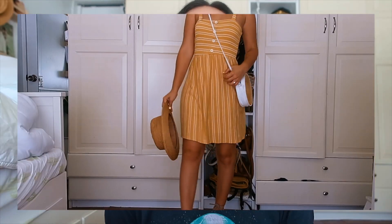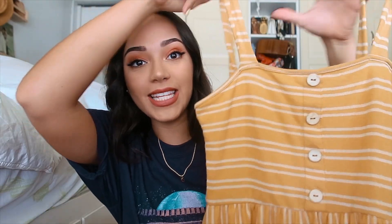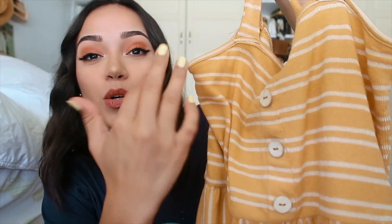The next thing I want to show you is appropriate for summertime — it's the same color and same concept with the button: a summer dress. It has these little buttons in the front, though it doesn't have that marble effect. I've already worn this one out. I love it because it's really light and airy — perfect for summertime.